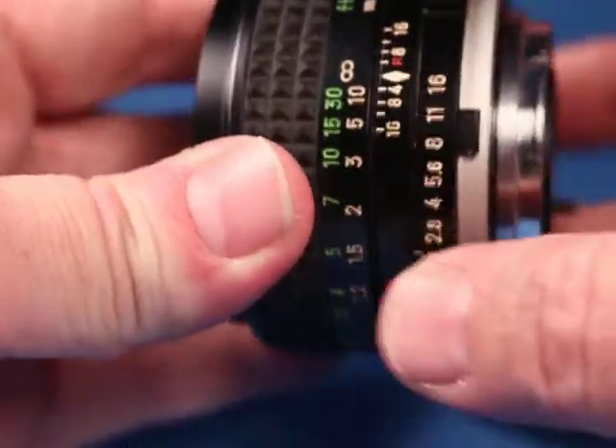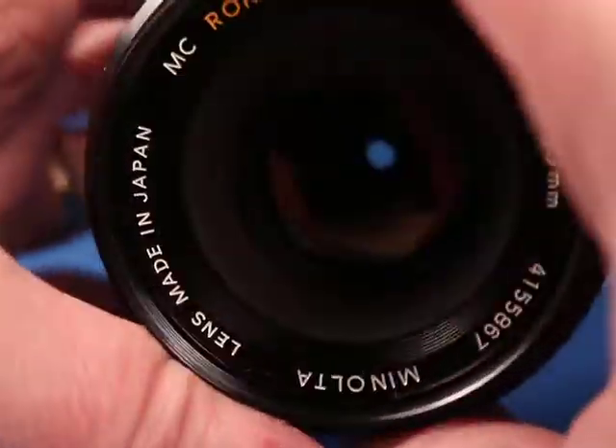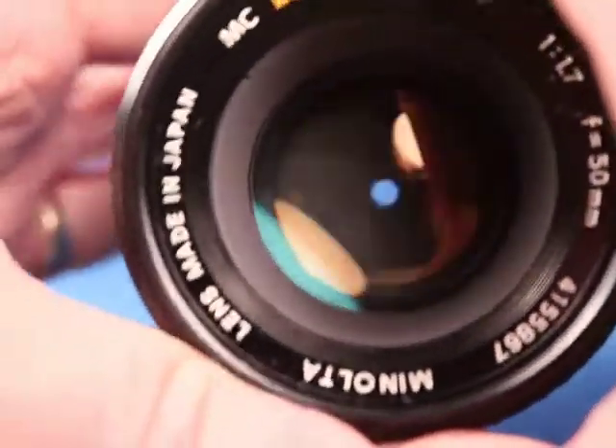And if we stop this way down we can see that the aperture blades are nice and quick and snappy.